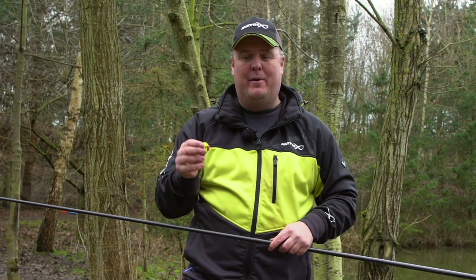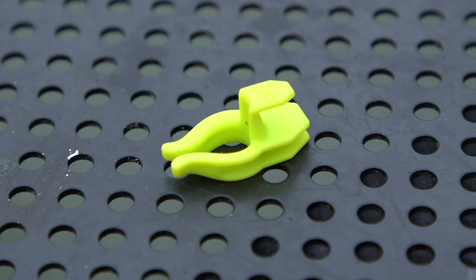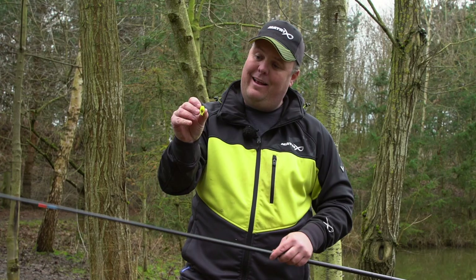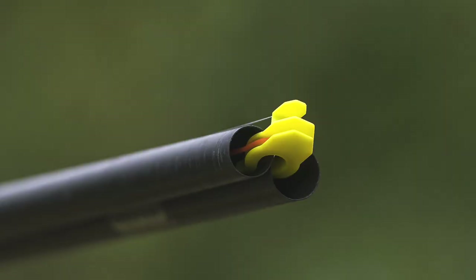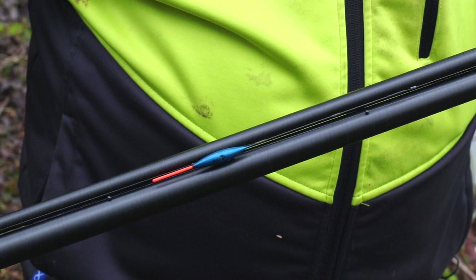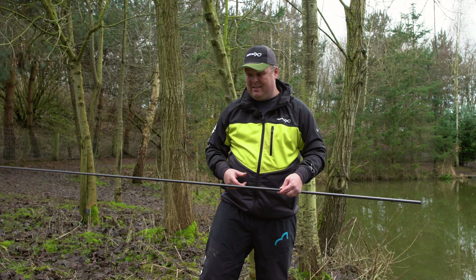A little product-focused video, and as always the lads at Matrix have come up with a product that's been around for a hell of a long time and made it that little bit better, giving it so many more uses. That is the dirty top kit rig clip, which works to look after my elastic but also allows me to store my rigs on long top kits — something that's been a bit of a pain to do with winders in the past.